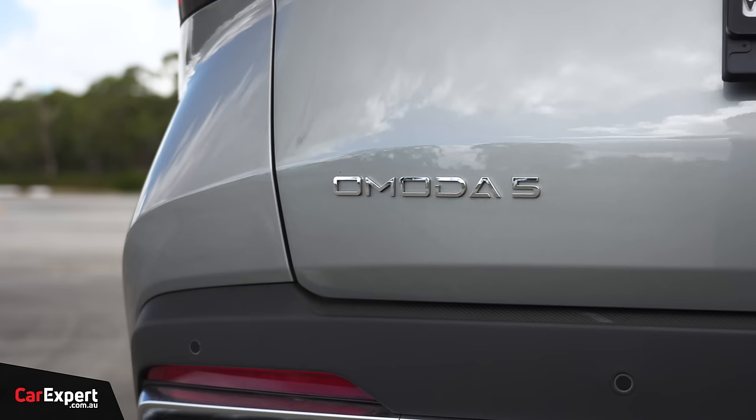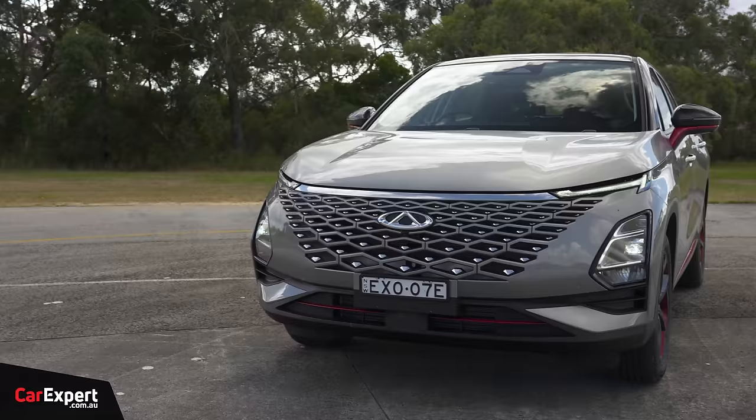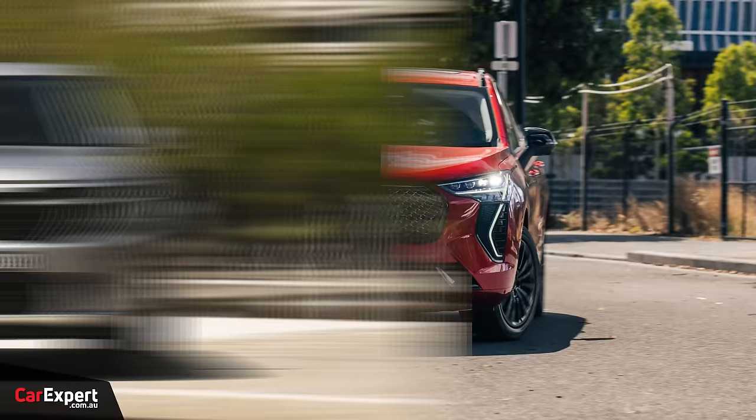This is called the Omoda 5, and they're selling two specifications in Australia. This one here is the top-spec EX version, priced at just under $33,000. If that's too expensive, the whole range kicks off at just under $30,000, which is pretty compelling pricing. This competes with things like the Haval Jolion, the Kia Seltos, and the Toyota Corolla Cross.